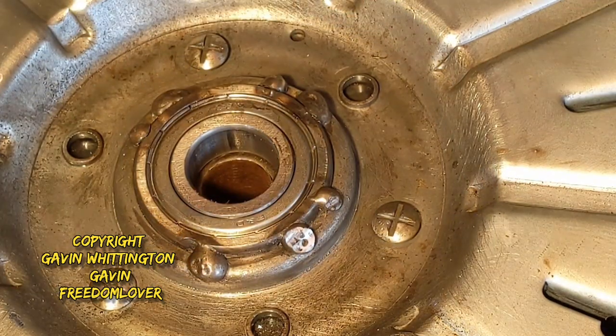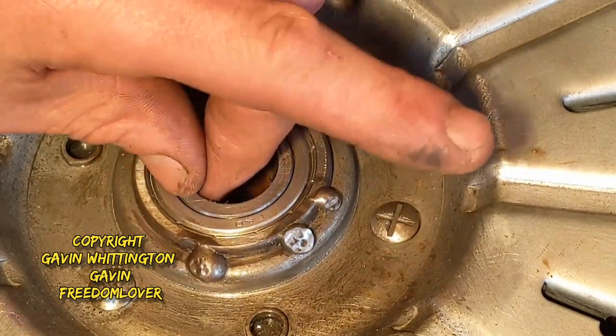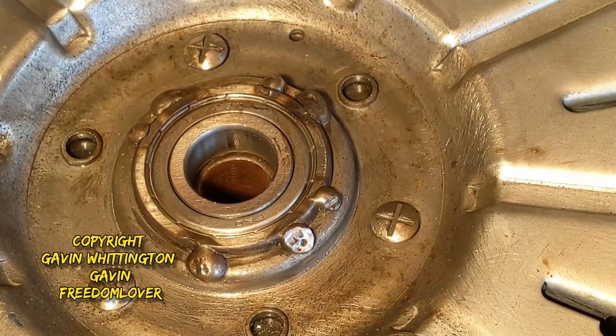The worry always is when you've been welding the bearings that they won't move, so now I've just got to get those bolts off.